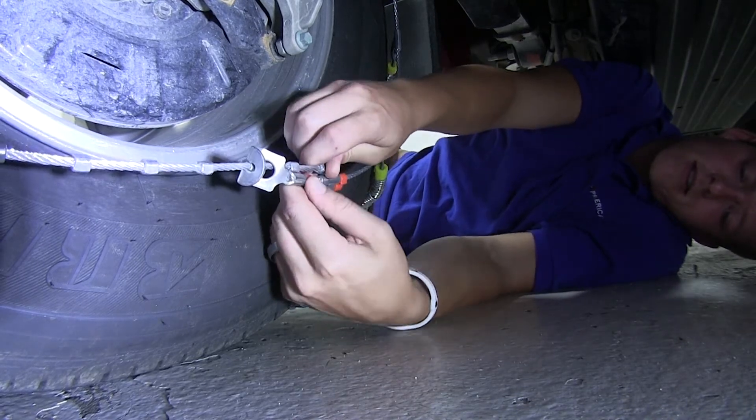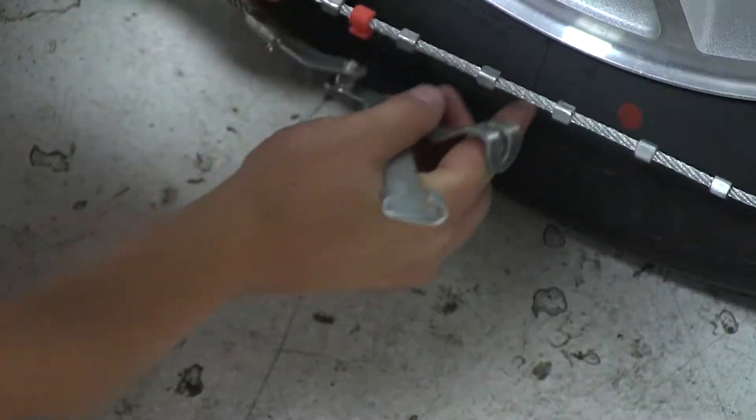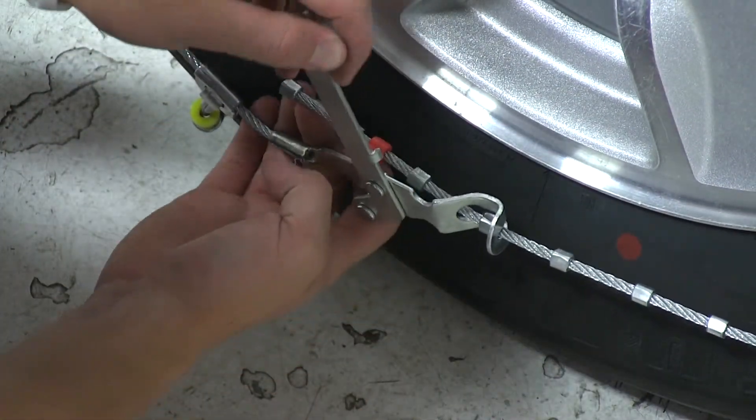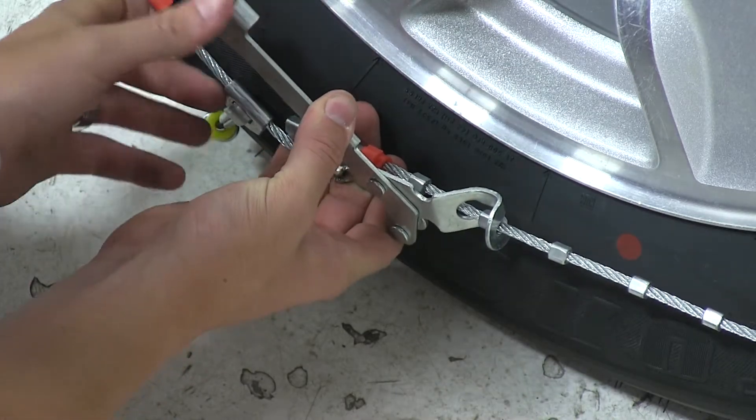We can then secure the excess cable with the red hook. We can now move to the outer wall of the tire, insert the male end of the cable into the cable tensioner. We'll then pull back the cable tensioning device and secure it with the other part of the cable.